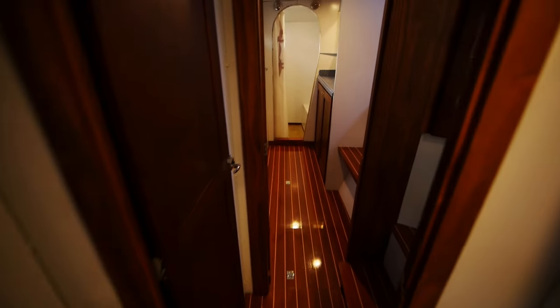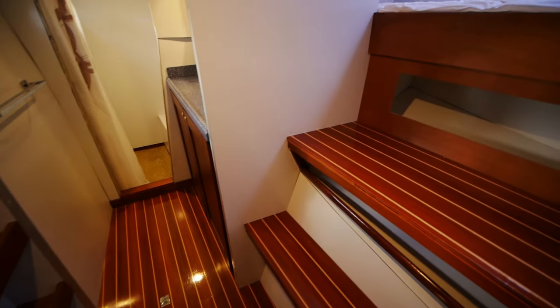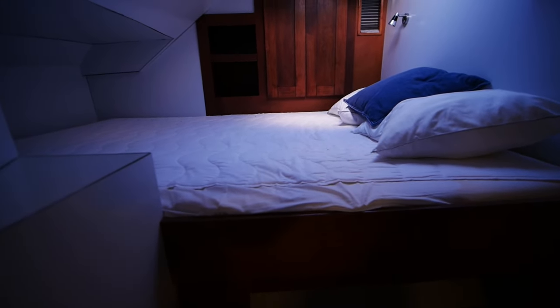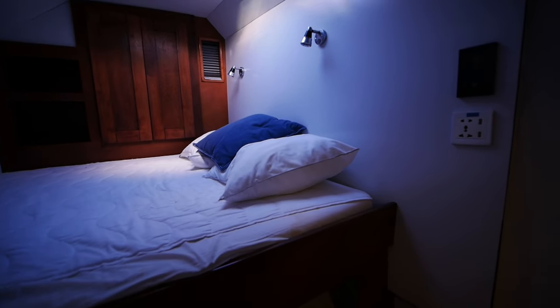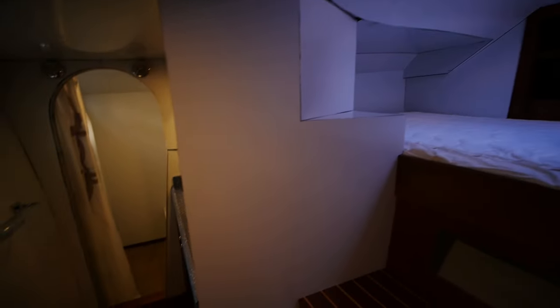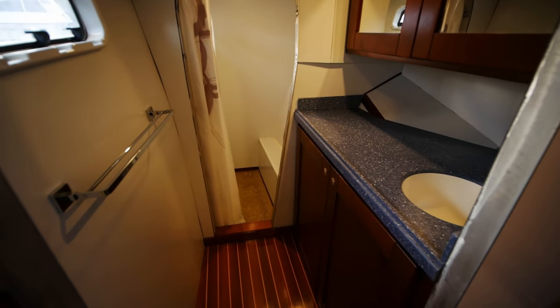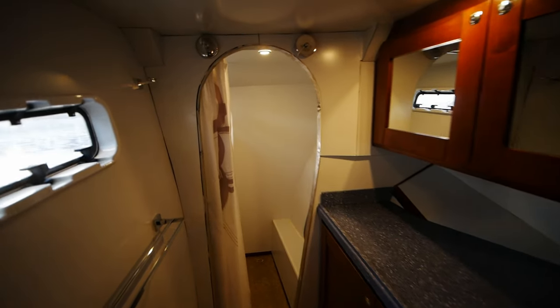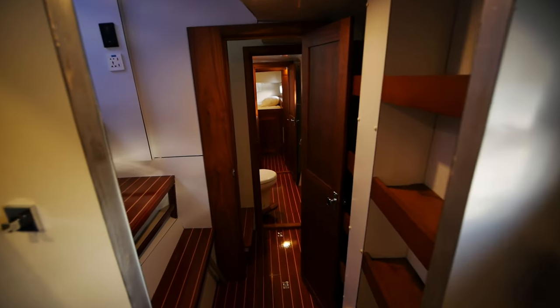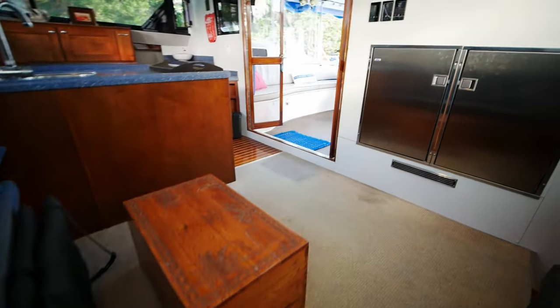Following that leads us to the forward VIP, which is completely different. You have steps that lead up to another queen berth. This is something I've seen on other Crowther catamarans — you don't have an athwartship berth, but rather a forward-facing berth directly in front of, nearly in front of, the main salon. It's very, I'd say, Crowtherian — I don't know if that's even a word, but it is now. The forward VIP has its own sink, vanity, and shower, but there are separate exits so you don't need to cross through the head to get back to the main salon.